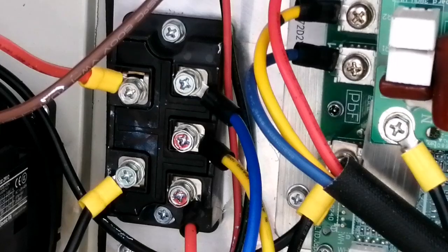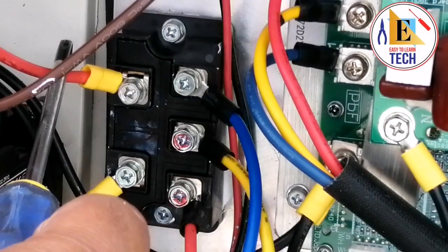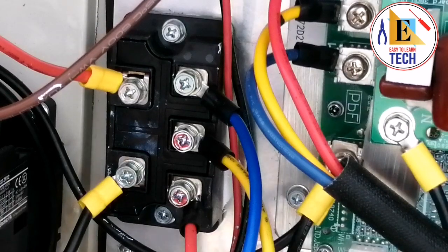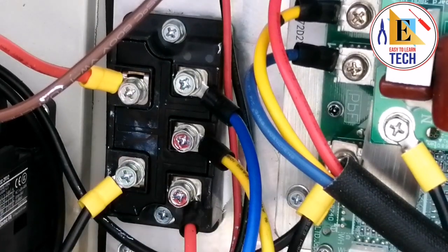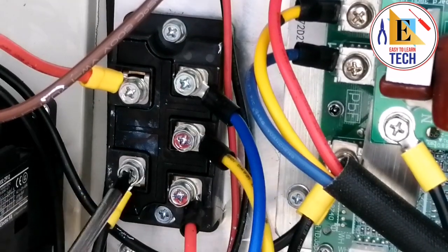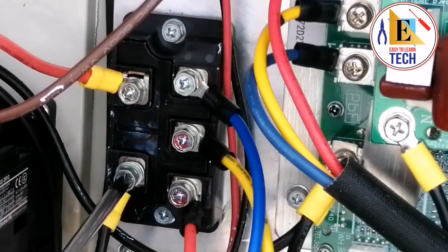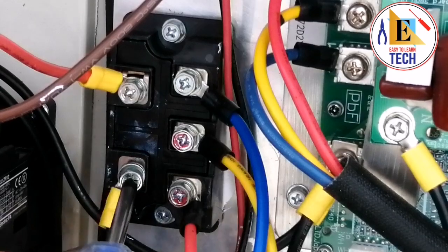Let's start our video without wasting time. This is the positive DC current which is going to the contractor, and this is the negative which is directly going to the capacitor, and these are the three lines which is AC current coming from the main. Let's unscrew all — first I will unscrew the negative.